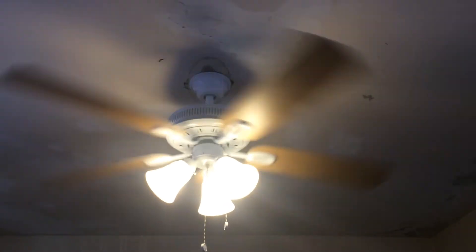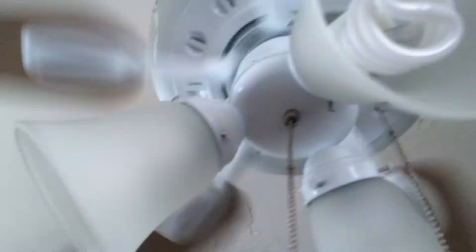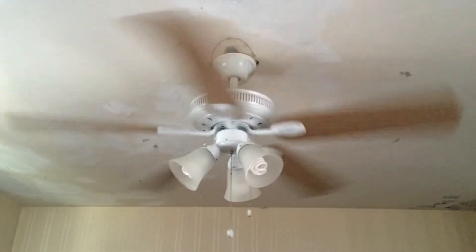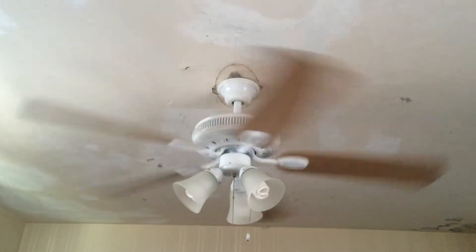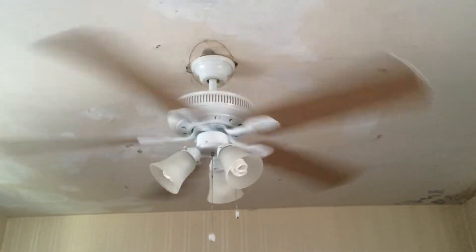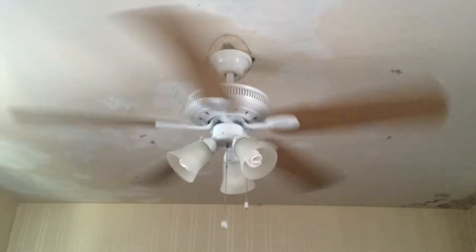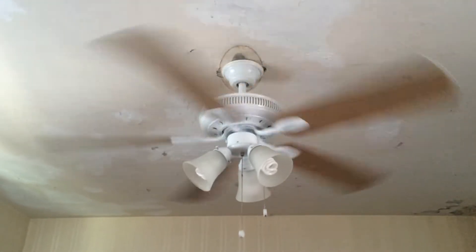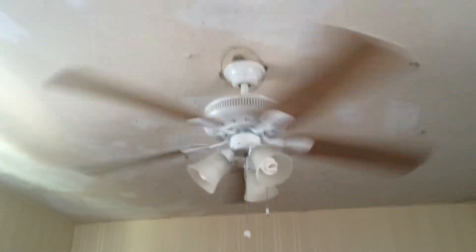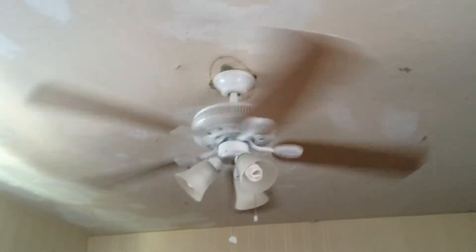It seems to go slower on reverse from what I can tell. Medium went a little bit faster on forward from what I noticed. I don't really run it on reverse that much because I like my room to be a little bit cool. Even in winter time, I usually run it on low; if it's not that cool I'll put it on medium. It's very rarely on high in the wintertime.